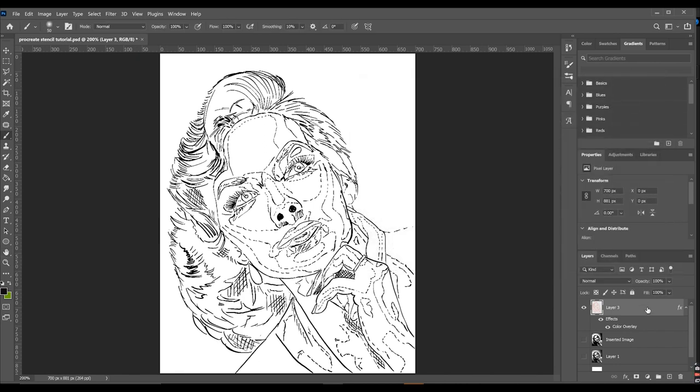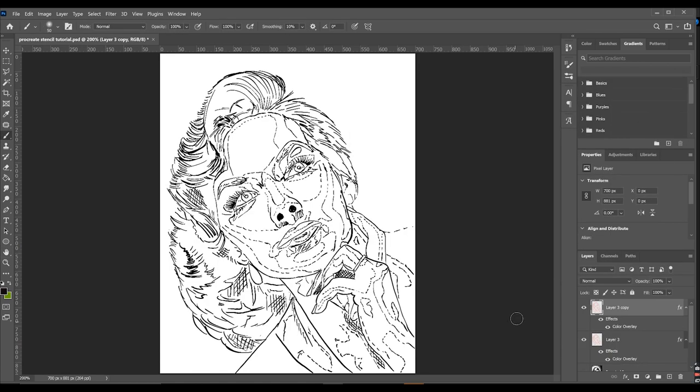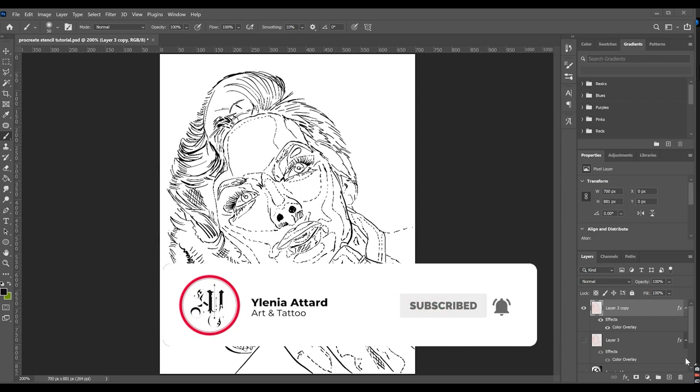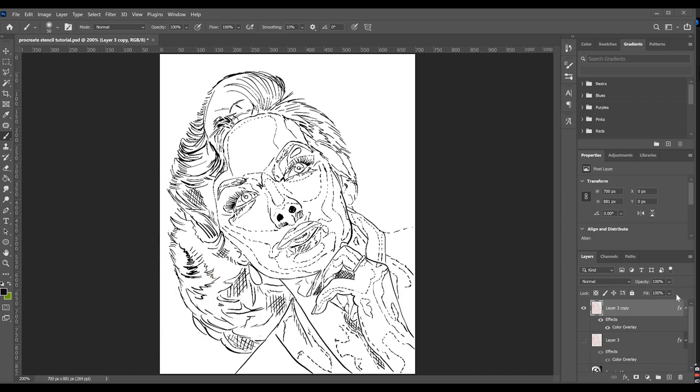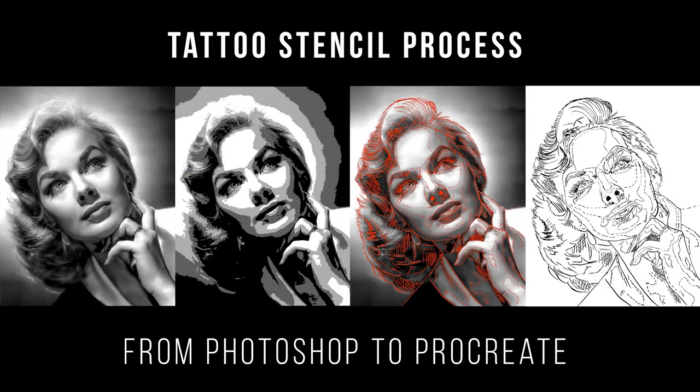If you think it's too light, you can drag the layer onto the plus icon to duplicate it. You can also click on Effects, Stroke, make sure it's set to Center — but I think it will be too thick. So the stencil is ready. I also make the stencil red again using Color Overlay, then click on the reference image and print it as it is. Basically I have four different printouts: the original image, the posterized image, the stencil on top of the reference image, and the last one is the stencil for the thermal printer.